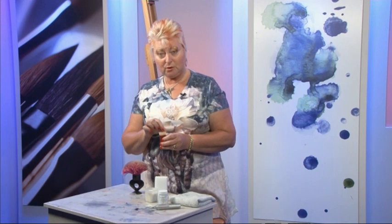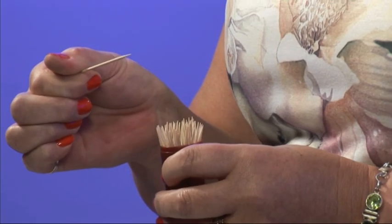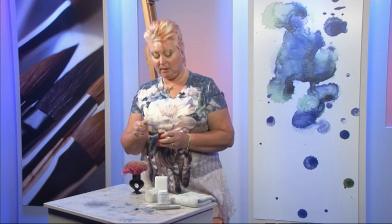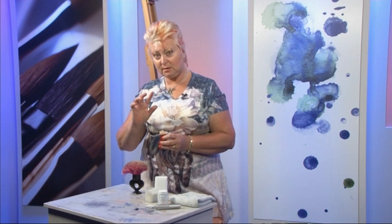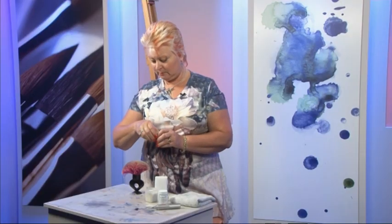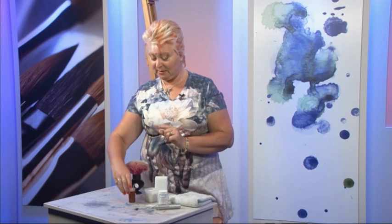Cocktail sticks — do you use cocktail sticks? For veins on leaves, petals, rose petals? I use them for the veins on my dragon's wings, and just for fine little lines to give the impression of little grasses. It bruises the paper and the pigment rushes into the bruise and gives you a line. Don't forget though — once you use that, there is no coming back from it. You cannot repair it.